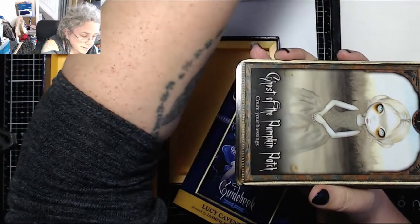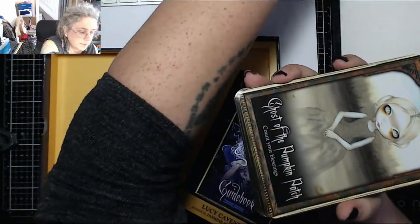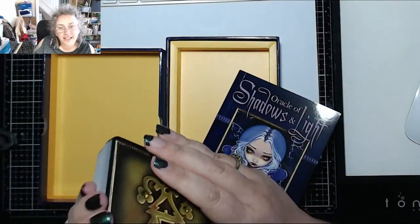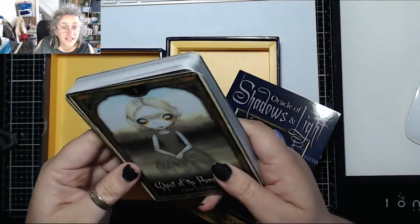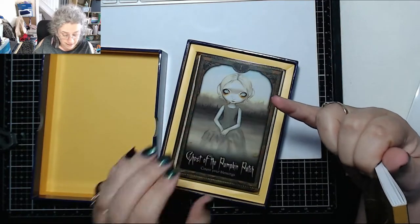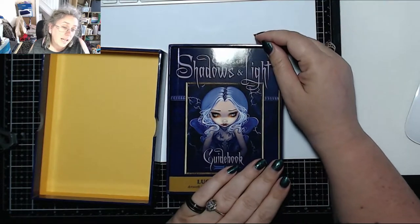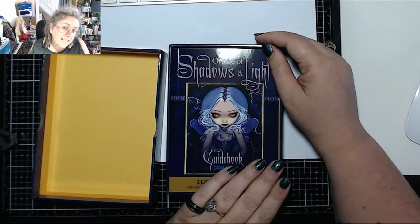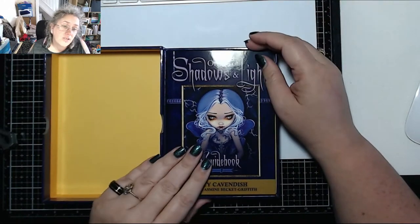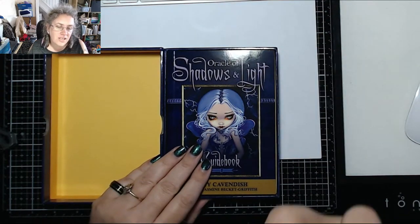I don't know why they make them so big. I don't love it as much as the Alice deck, which is a real shame because I'd been after this one longer. But it is a gorgeous, gorgeous deck and I will use it happily. It's about an 8 out of 10. The cards aren't sticky like the Alice deck was, which gives it better points — but it does lose points because it doesn't speak to me as much.